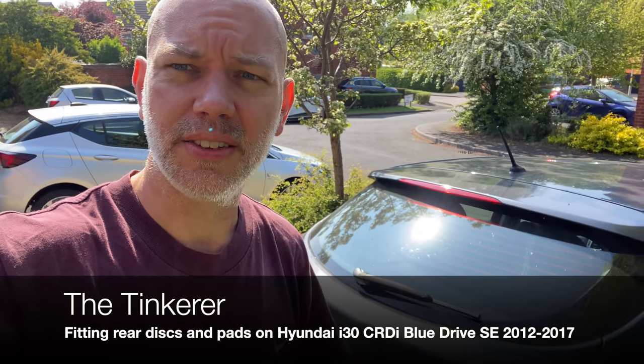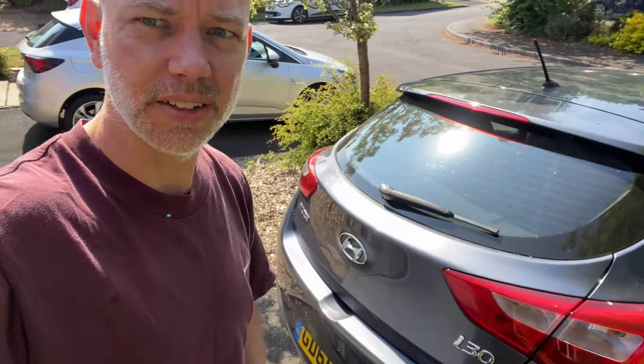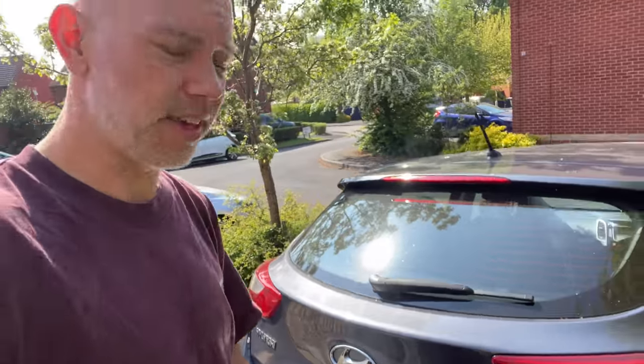Hey, so today on this beautiful sunny day, I'm going to change the rear discs and pads on the Hyundai i30. This is a GDI Blue Efficiency.